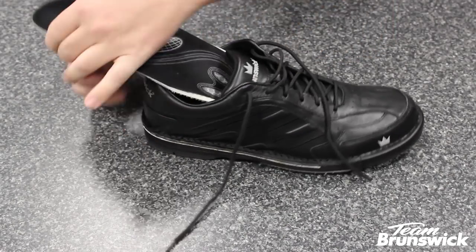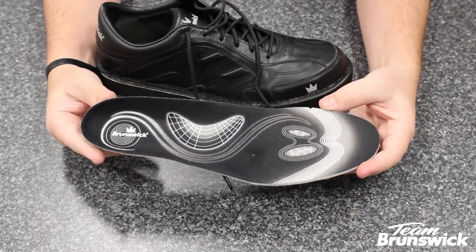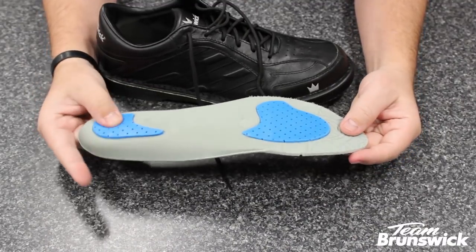A look inside the shoe will reveal the Brunswick Premium insole with strategically placed padding for extra comfort and support where you need it most.